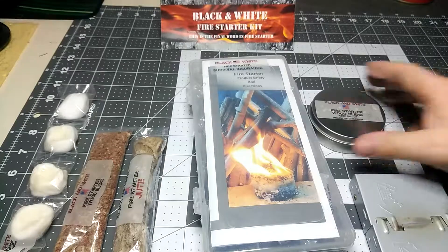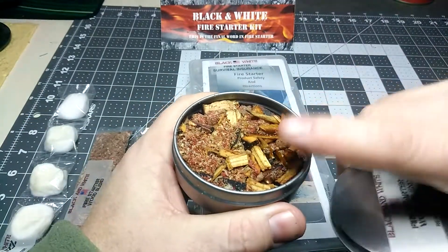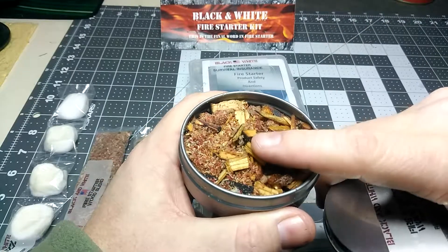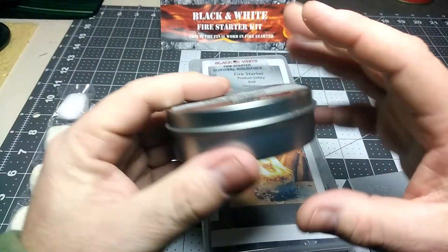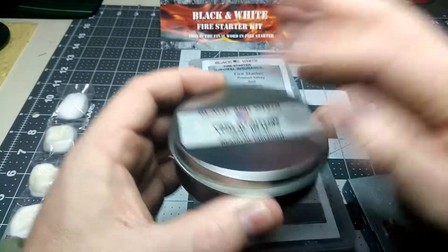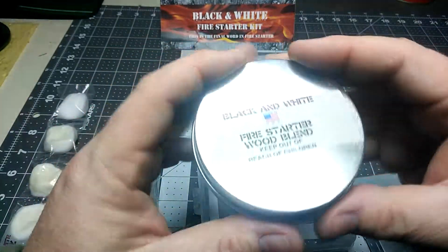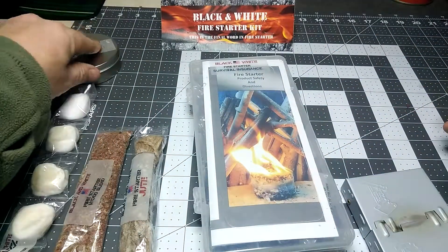So you get this right here - this amalgamation - and this might just be leftover ends and pieces of his work, but it still catches fire. I like that he put it in a tin, because what you can do with that tin is poke a hole in there, heat it, and make char cloth. I like that tin. That's a really good idea putting that in a tin.